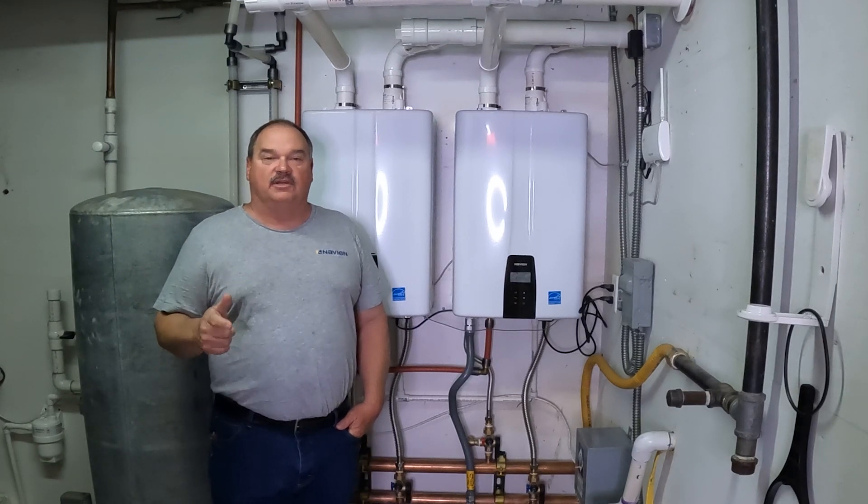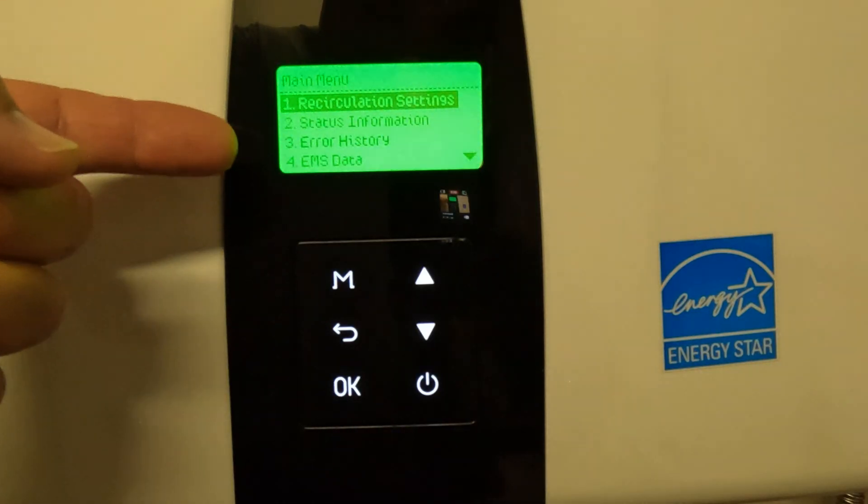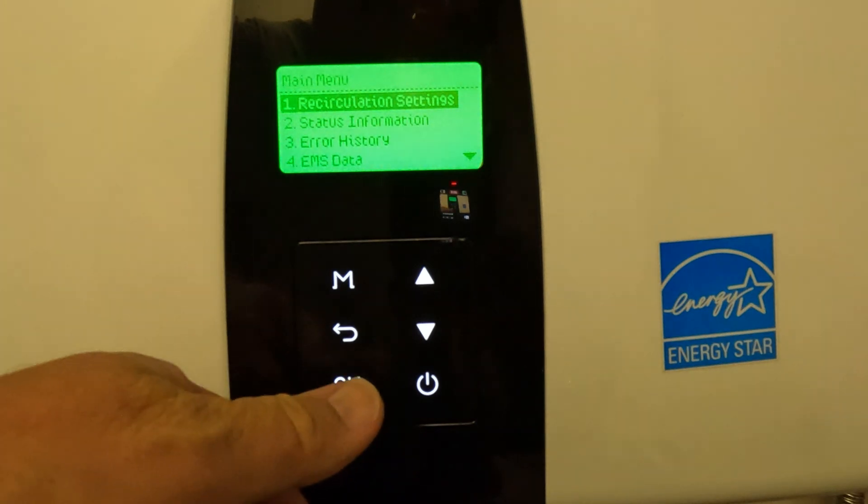This is how you set up hot water recirculation timers on the Navien NPE2 tankless water heaters. First, press the menu button to get into your main menu. Recirculation settings is number one.